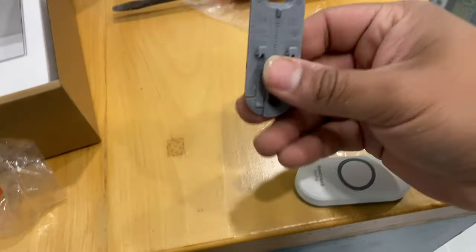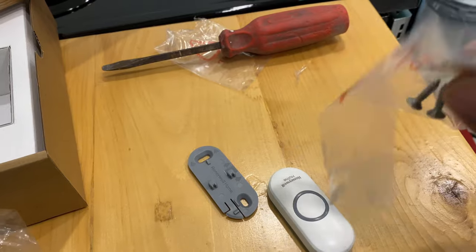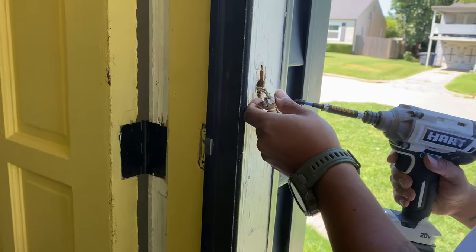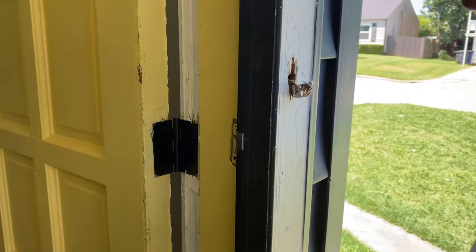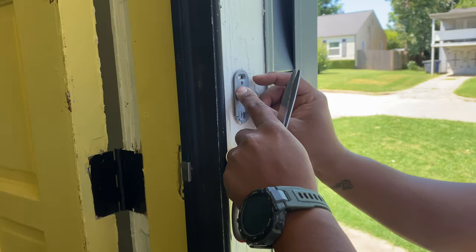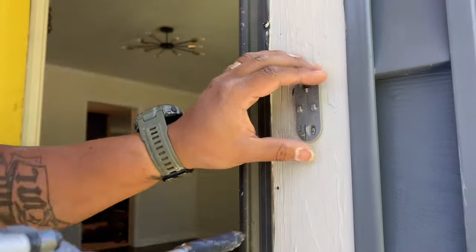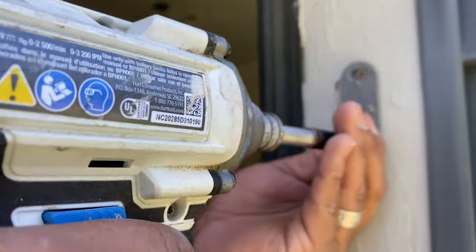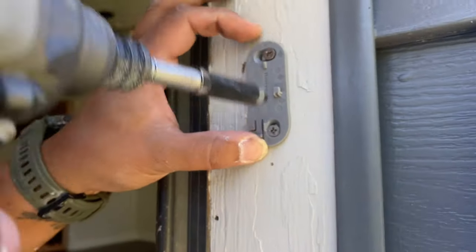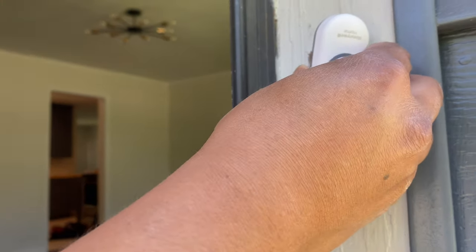This is the bracket for the exterior button — it slides on. It comes with two small screws, or you can also command strip it. We're going to screw it because it'll hold up better outside. Note: these are old wires, and the kit comes with three screws total.